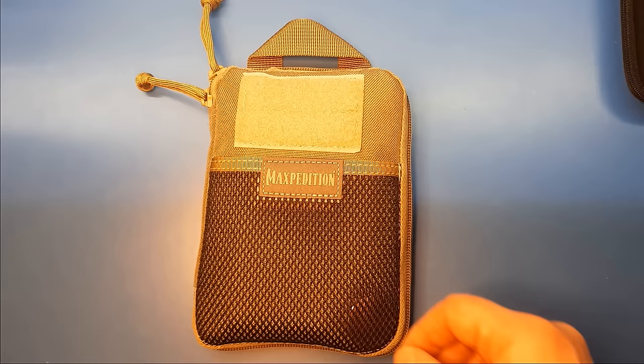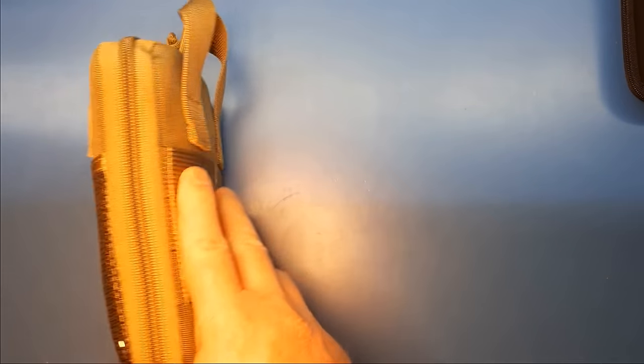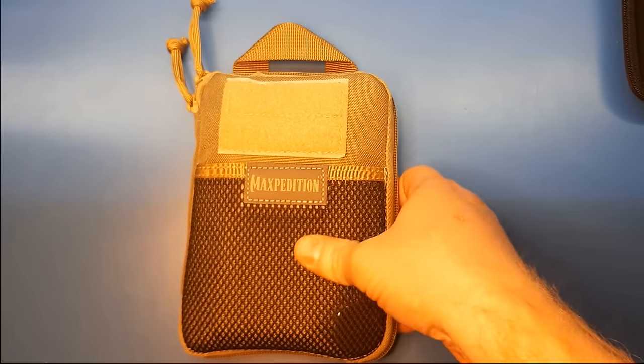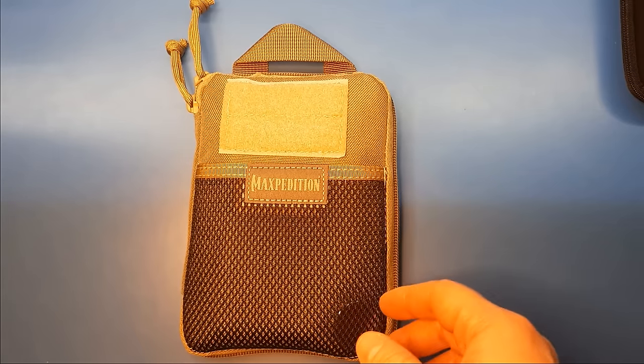Hello YouTube. Today I wanted to go over this new mini toolkit that I've put together. This is what I'm going to keep in my get-home bag, slash overnight, slash emergency backpack.